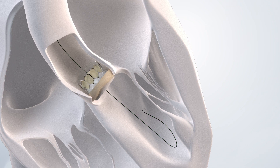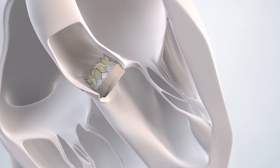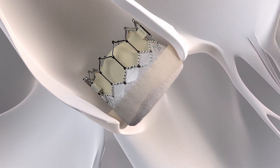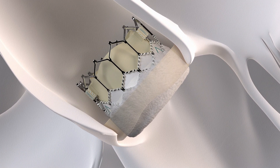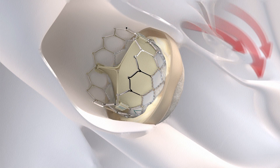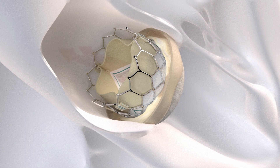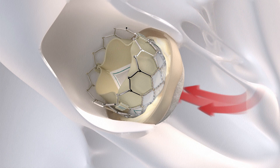The frame of the Edwards Sapien III Ultra Resilia Valve is strong, and will use the calcified leaflets of your diseased valve to secure it in place. Once in place, the Edwards Sapien III Ultra Resilia Valve begins functioning immediately, with the leaflets opening and closing to pump blood to the rest of your body.